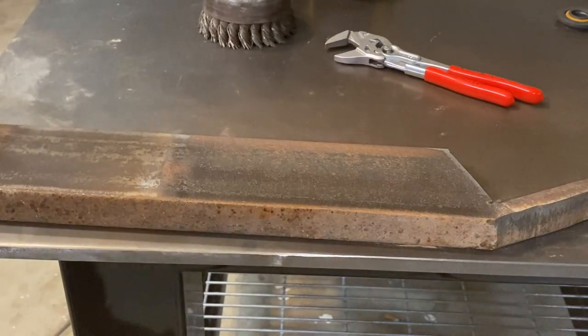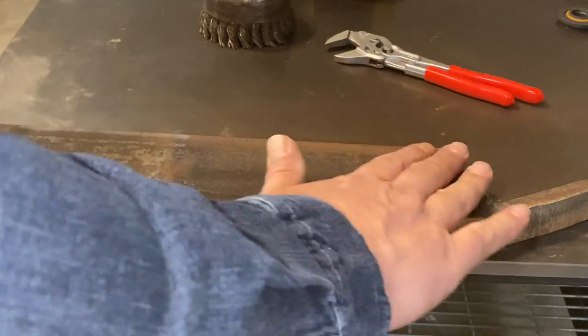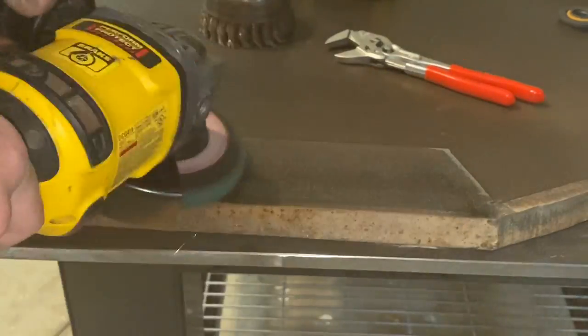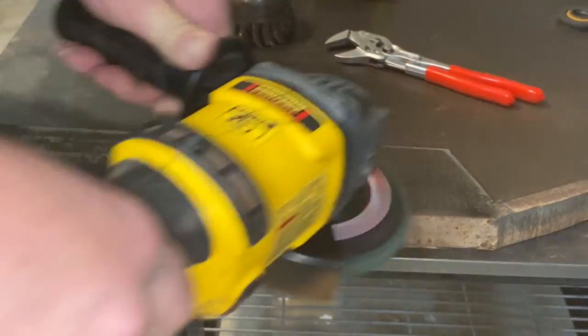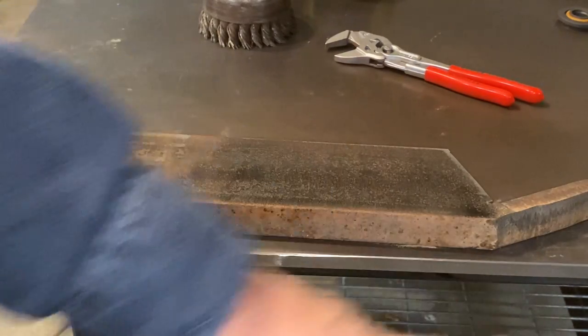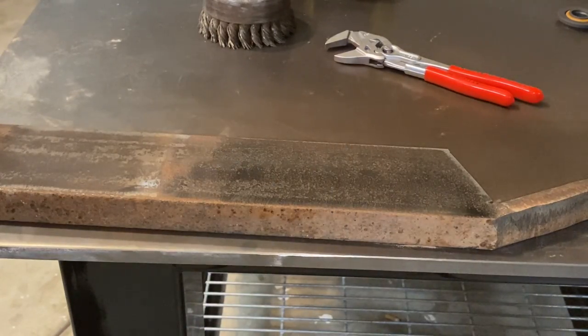Oh, wow. That was fast — that was real fast. Probably need to go over just a little bit more though. It didn't pull the mill scale, but it definitely got rid of the rust in quick fashion. Let's flip it over and try the whole other side with the Clean and Strip Pro.